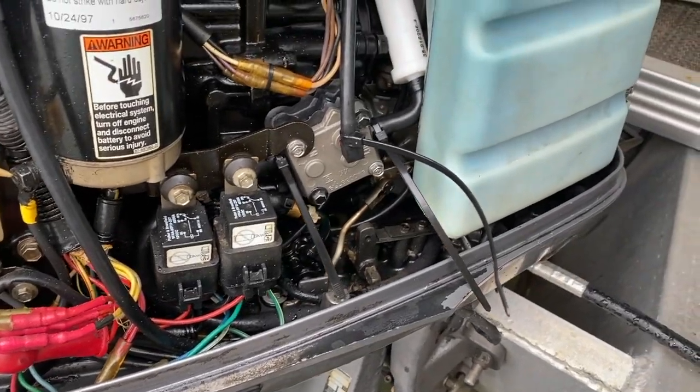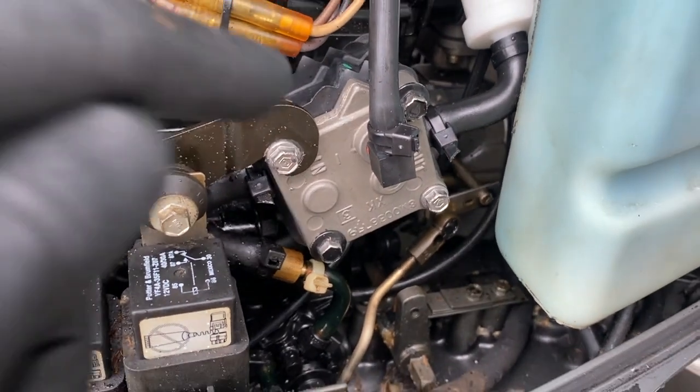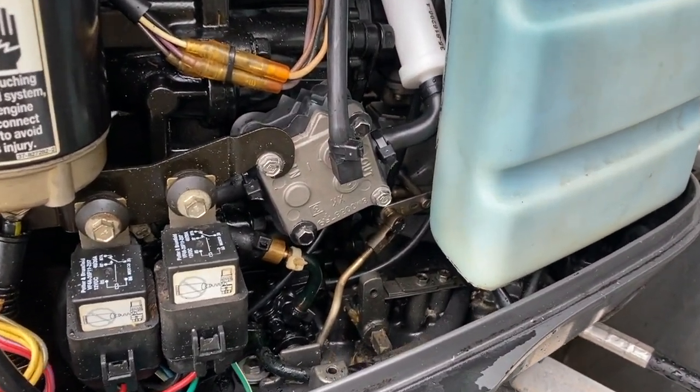Zip ties are tightened and snipped carefully without damaging or cutting anything in the surrounding area, such as the hose they are securing or the electrical wiring — just be careful. Zip ties are all cut. Be careful not to accidentally cut the surrounding seals or gaskets. Double-check everything. If all looks good, we are going to start the engine and check for leaks.